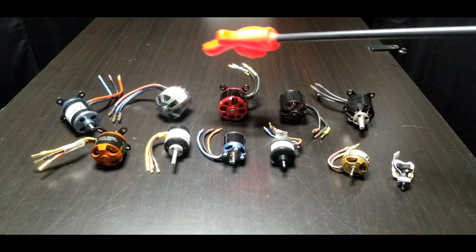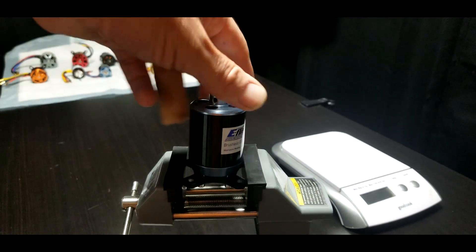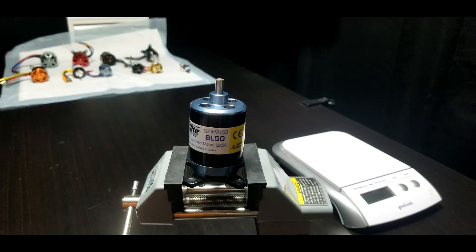This is the E-flight BL50 — you would find this motor in the Carbon Z Cub, possibly the Carbon Z T-28. They call it the BL50, it's 525 KV. By going through a few of these motors, that will give you an idea on what size motor you're looking for. For example, if you've got an ARF with a 40-inch wingspan and the manual says the flying weight is like three or four pounds, you're not going to want a motor that comes in a plane that is seven or eight pounds.